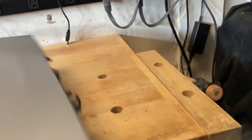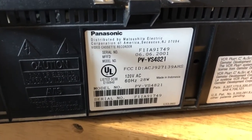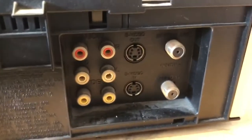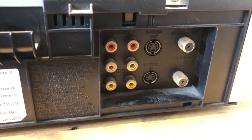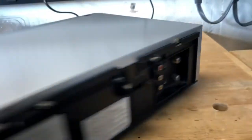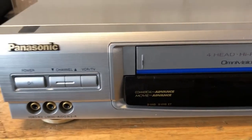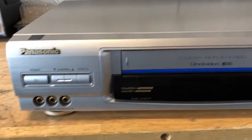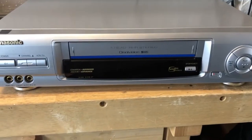This is the Panasonic — the model number is PV-VS4821. It's made in Indonesia. As you can see from the back inputs, you do get an S-Video in and an S-Video out, which allows you to record in Super VHS or S-VHS. This VCR is nothing out of the ordinary other than having that input. It does have commercial skip if you want to record off an antenna or a digital DTV input, though I'm not sure it would work with digital video since this was more designed for analog.